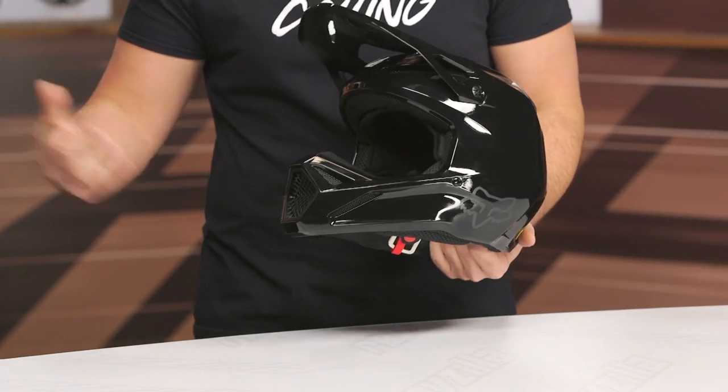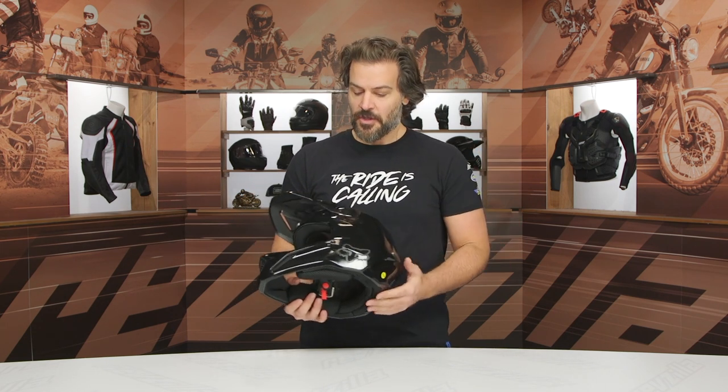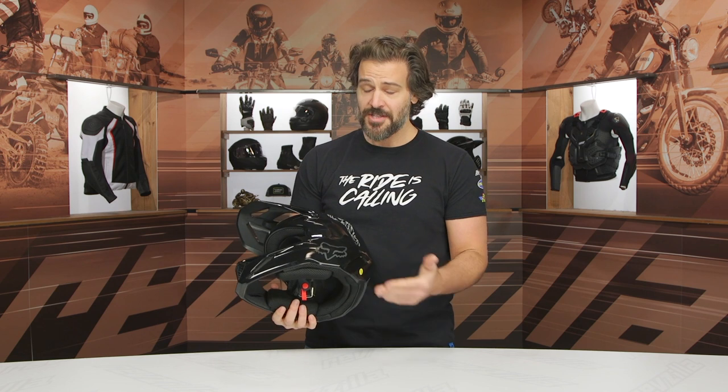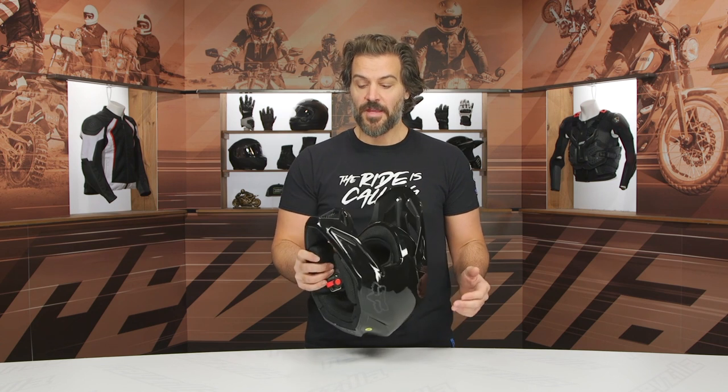Now if you wanted to bump up to something in Fox's line, you'd be looking at the V3, but that's a considerable jump — you're getting up north of $500 at that point, and that's one of their flagship supercross helmets. So there's really nothing in between the V1 and the V3 at this point in time. But this really is going to incorporate a lot of technology that's going to work beyond just the beginner rider, especially considering how lightweight this is.